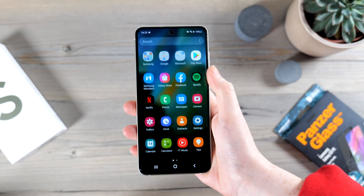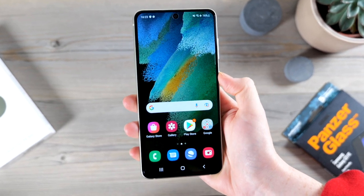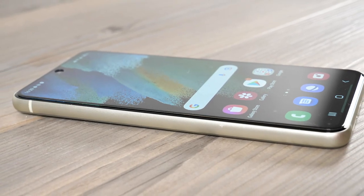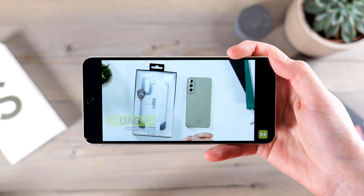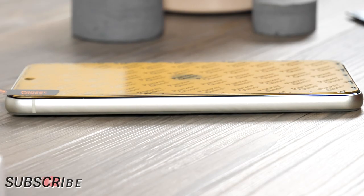Panzerglass makes some of the thinnest glass screen protectors out there. They have a really nice feel and are coated with an oleophobic layer which is both antibacterial and anti-fingerprint. Overall, if you're looking for a screen protector for your S21 FE, look no further. Personally, I think Panzerglass needs to start including a frame to make the installation process that little bit simpler.